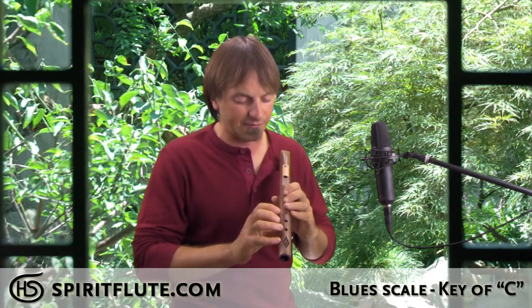For example, I can say 'I got the blues' and that gives you one feel, but 'I got the blues... yeah' — that's the blues. It's the feeling behind what you're saying. I'll show you what that feels like on this flute.